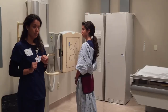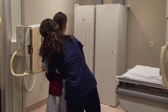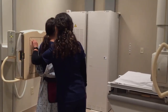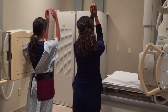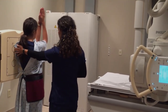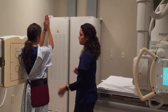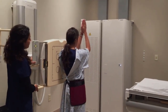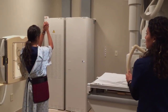For my lateral projection, I'm going to have Ms. Boma face the wall with her left shoulder to the bucky. I'm going to move the shielding and move my marker to the front. I'm going to have her raise her arms and put her elbows together. I'm going to make sure the scapula is straight, shoulders against the wall, hips are straight, and have her move forward a little to make sure there's no rotation. I'm going to move the collimation up a little so when she takes a deep breath in and her shoulders move up, we don't clip anything.